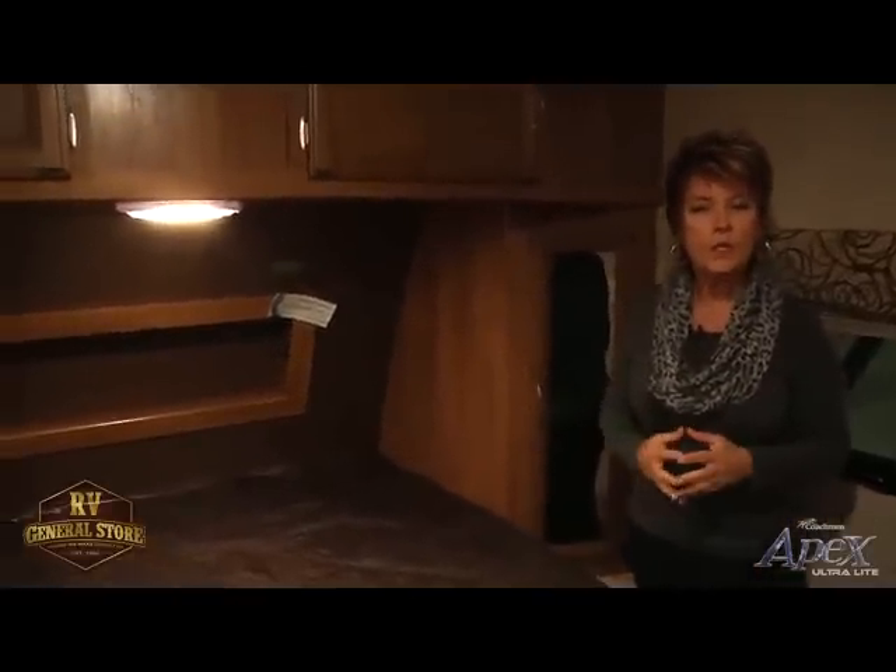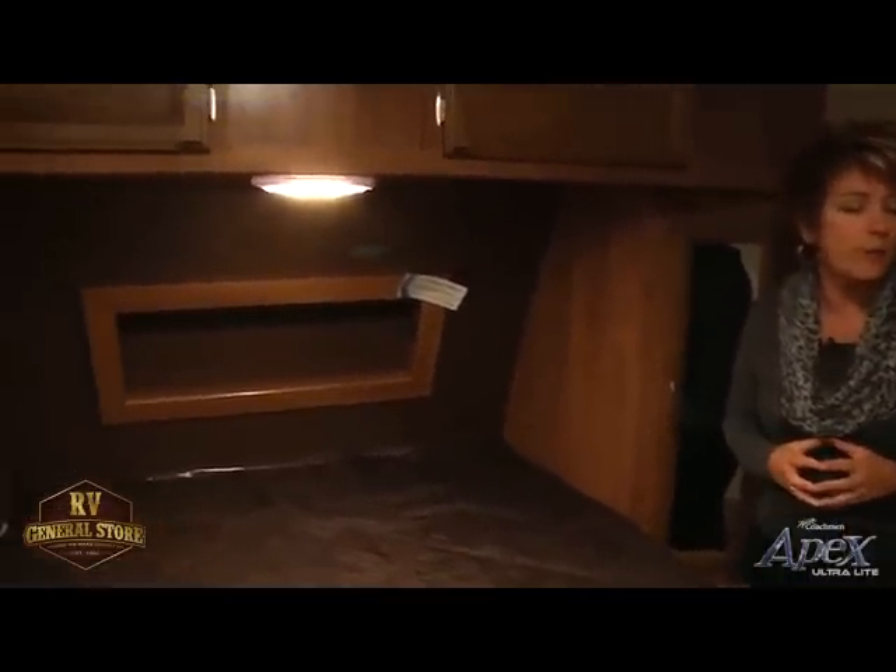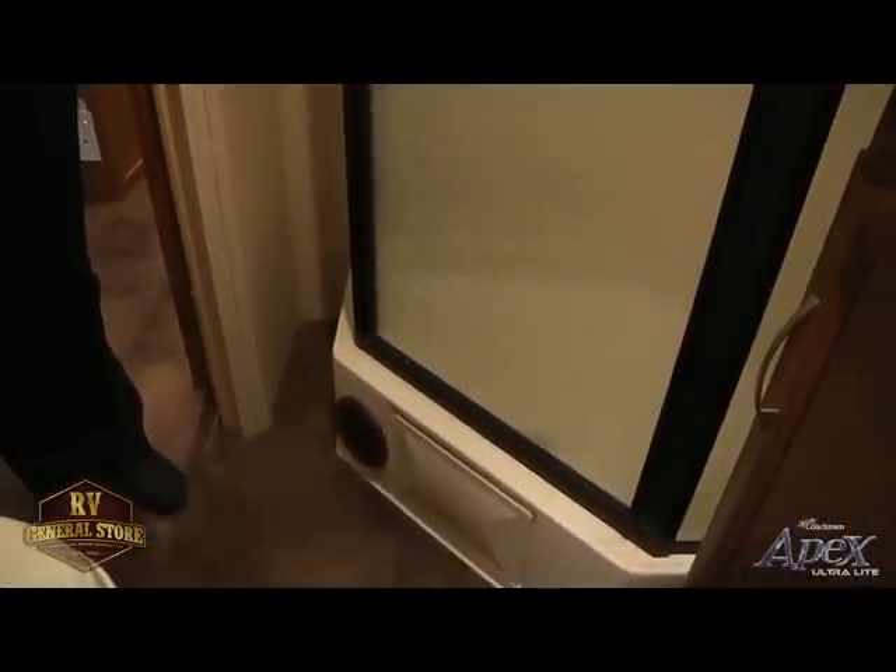As we move into the restroom, I'd like to bring up a few things that are a little different. Our acrylic shower has a glass door. A lot of our competitors may just use a standard shower curtain. In our bunkhouse units you will have a small tub with a shower door, but in our two-person coaches you're going to have the nice neo-angle shower door.